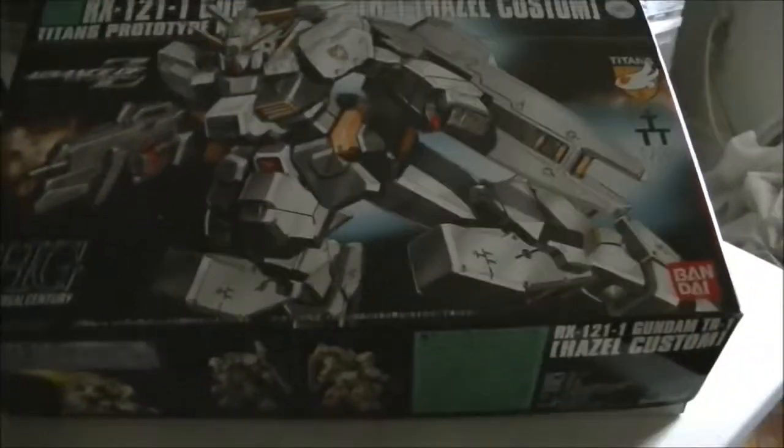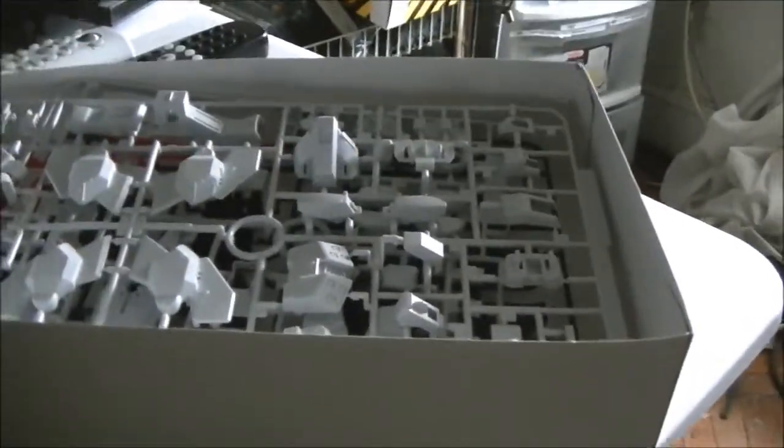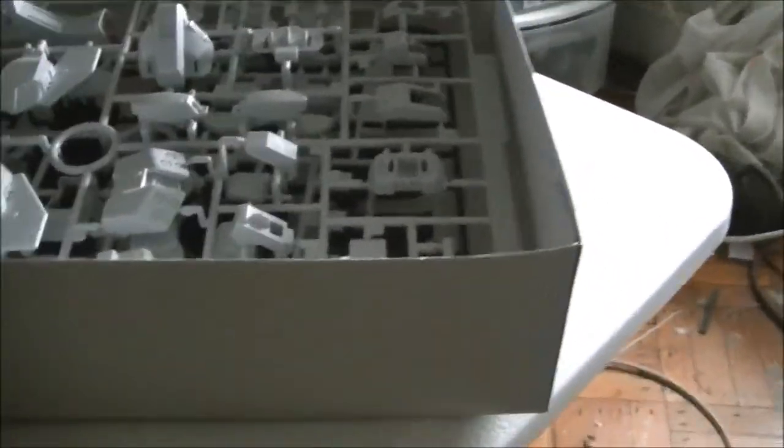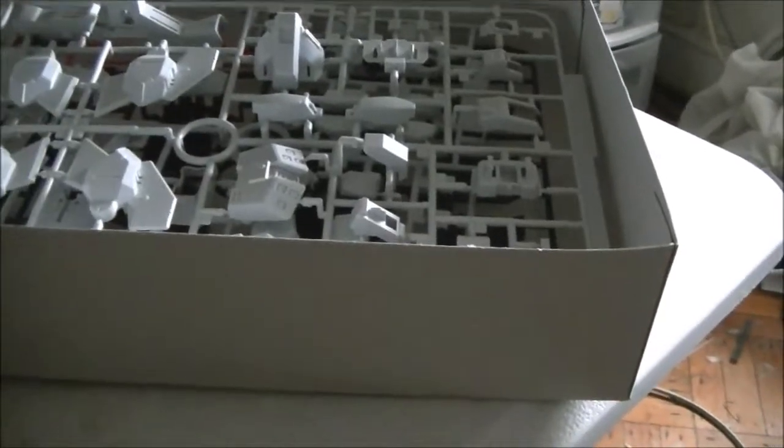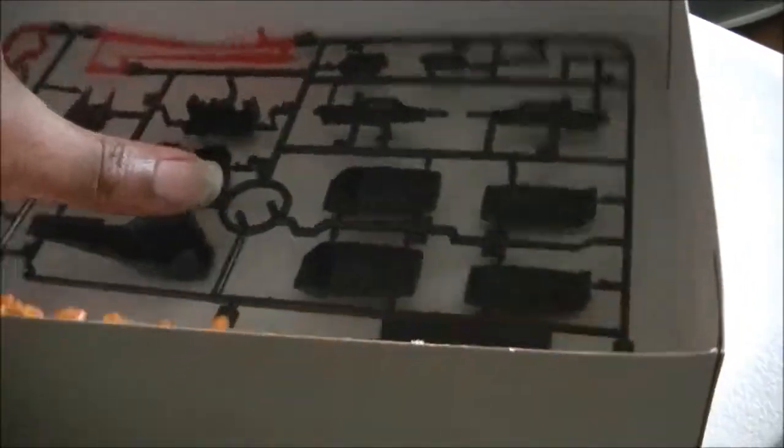Let me show you some of the plates it comes with. By far I think this is the most plates I've ever had to put together. So let's see: one, two, three, four, five. Five plates for this.